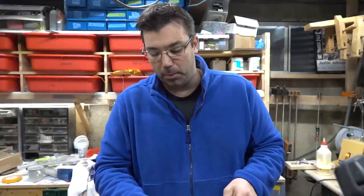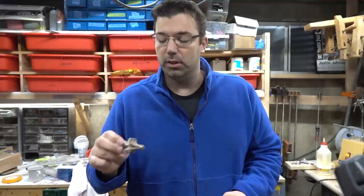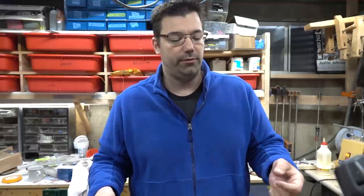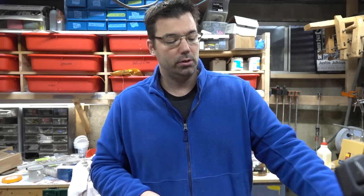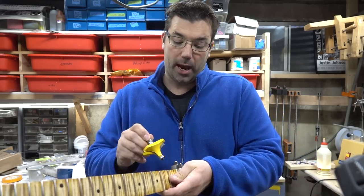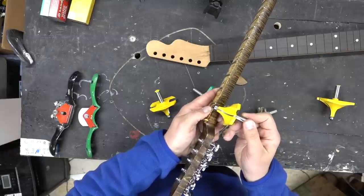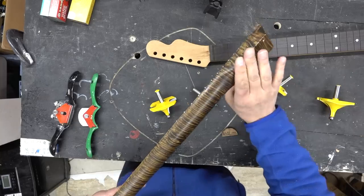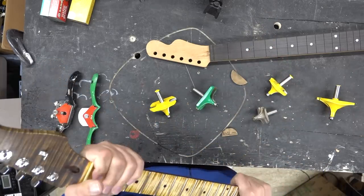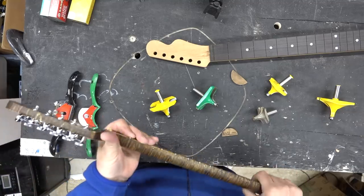Just a couple different bits I use to help speed along my neck carving process. Start with a three-quarter bit — it removes the least amount of material and still gives you that feel for carving by hand. A one-inch will get you really close. When I'm doing this I only take the bit maybe a half to an inch away from the nut and heel, and then I'll do a lot of the heel and nut carving by hand to make sure I'm putting the time in to get the right feel.